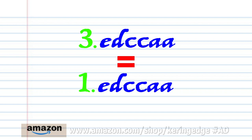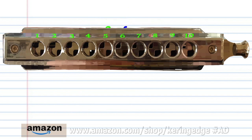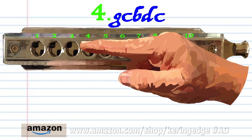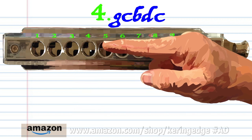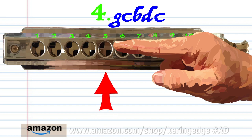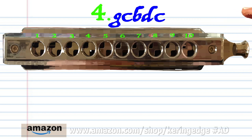Now, phrase 3 is exactly the same as phrase 1. So let's move on to phrase 4. Blow into 3. Blow into 4. Breathe in through 4. Breathe in through 5. And blow into 5. And blow into 5. Practice this until you end up with something that sounds like this.